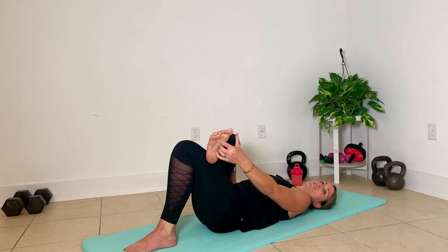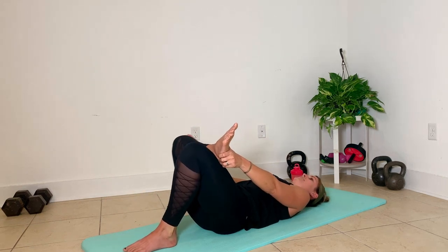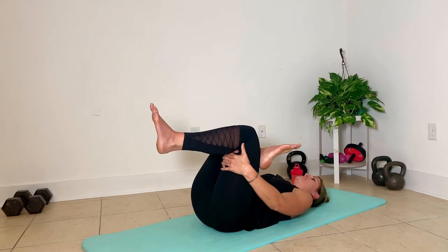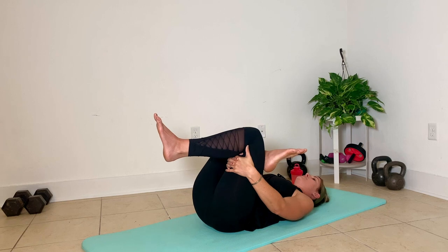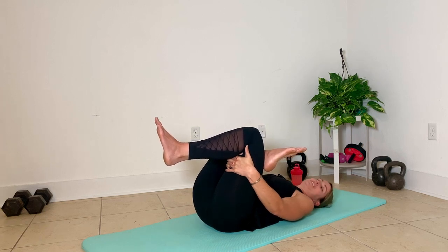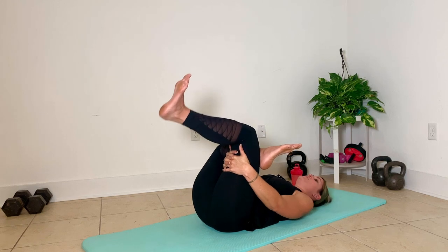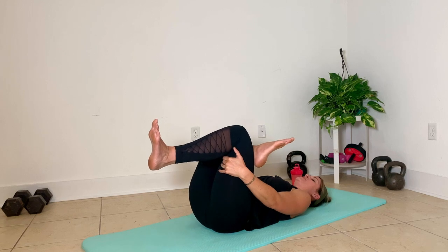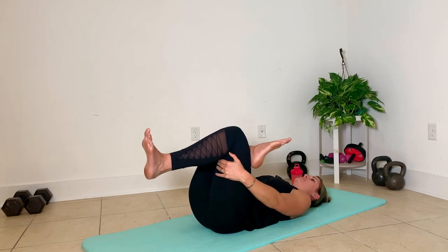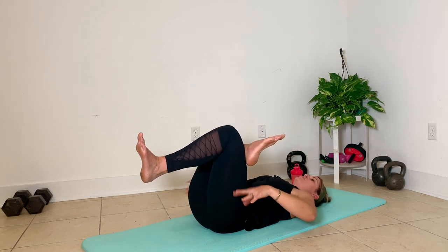Then just release that side and do the same thing on the other side. Pull it up and in. That always feels good for me on the right side. This is also a good stretch if you have somebody to help you at home — they can stand behind your foot and let you press into them, and you can push your knee away from your body to create some more room in your hips.